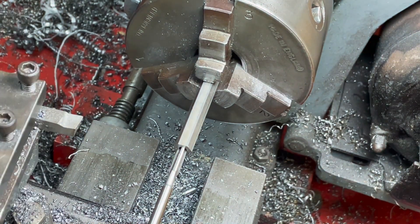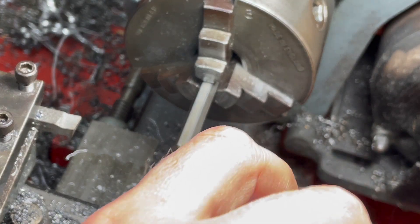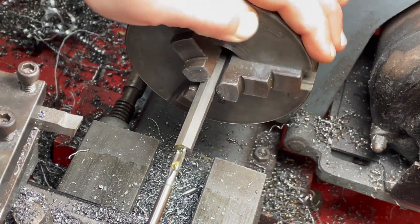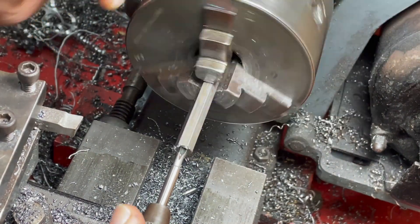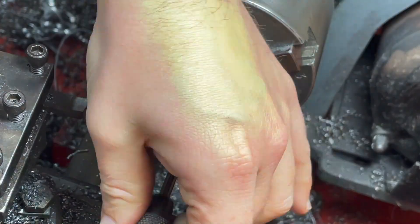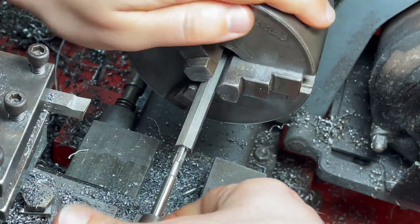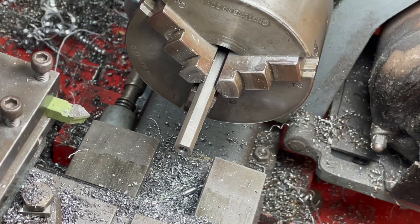I was tapping 3BA and I should have been tapping 3/16ths by 40, so good job that didn't go exactly as planned, otherwise I'd be feeling very silly. I'm just going to chamfer the edge of the nut here.